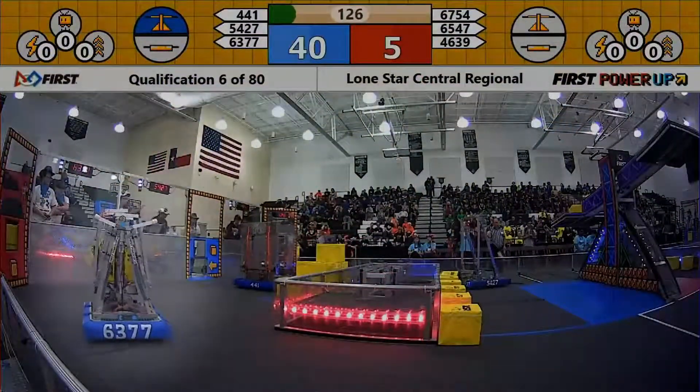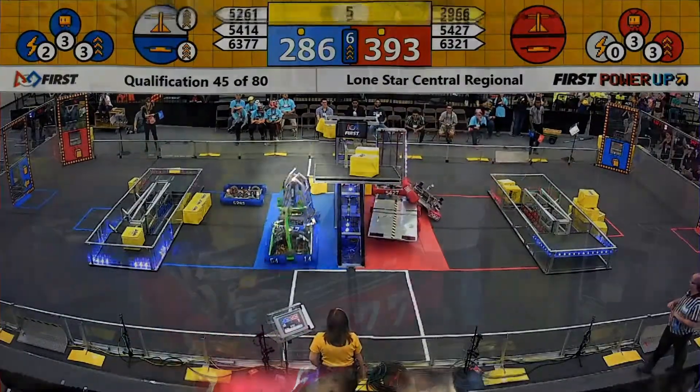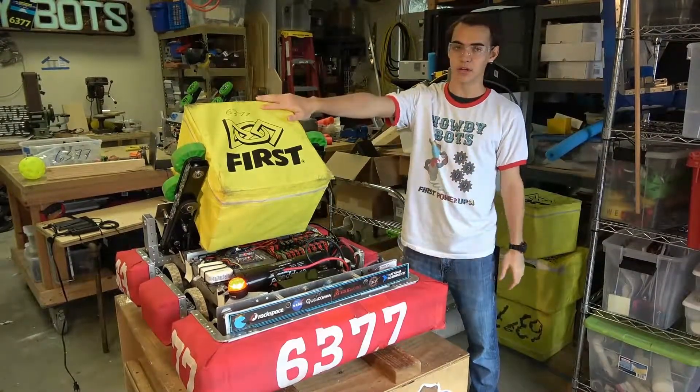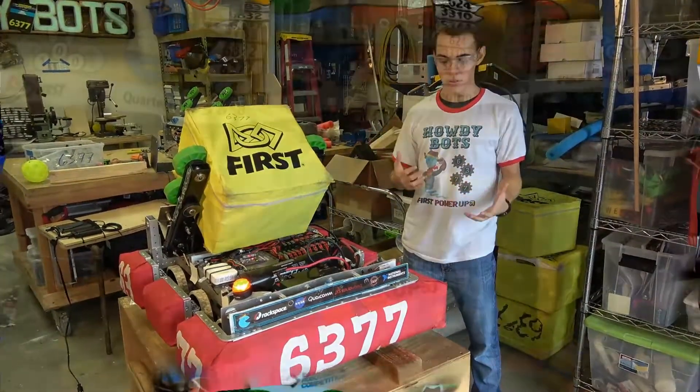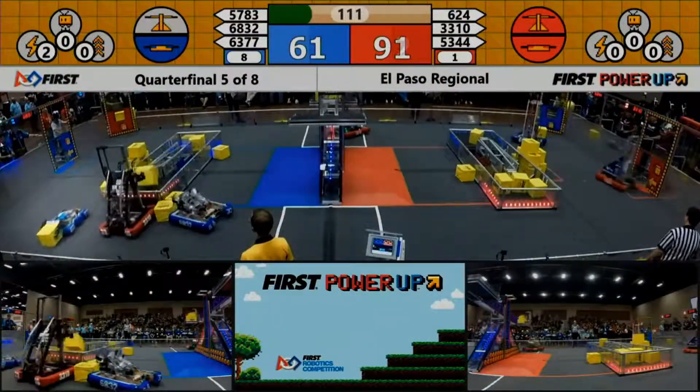This has given us many advantages. With the lifter, we were very top-heavy and very prone to tipping. We don't do that anymore. We're also much lighter, meaning we can go much faster, putting many more cubes into the switch. On top of all that, our defense game has been greatly improved, and we can knock around robots twice our size.